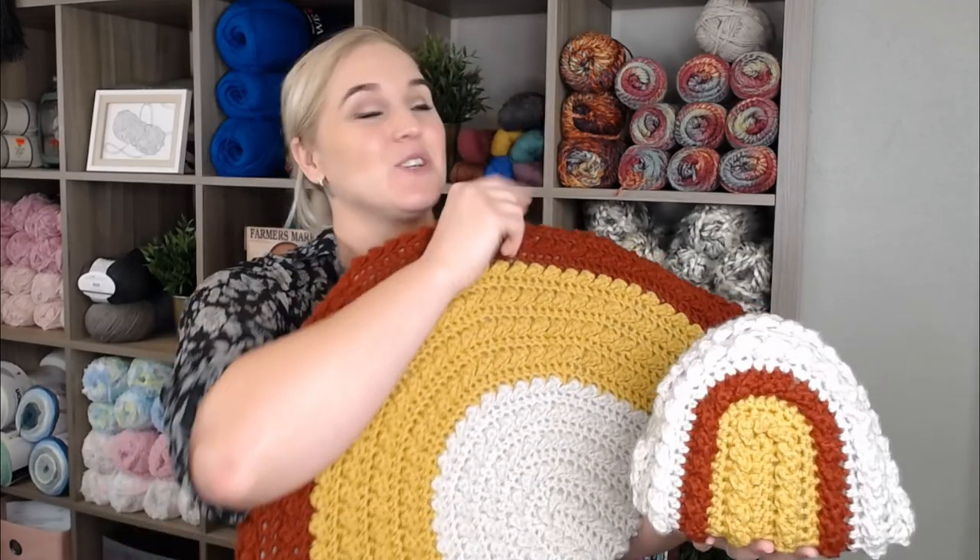I hope you have a lot of fun making your rainbow pillow. If you did, you might also really like these videos right here. Also check out that recommended video. Thank you so much for spending time with me today crocheting. I always love crocheting with you. I hope you have an amazing day and I will see you with my next video.